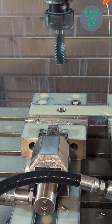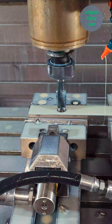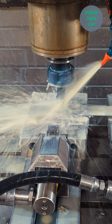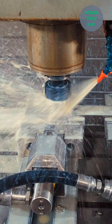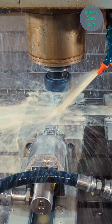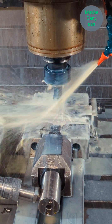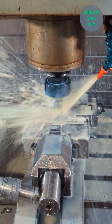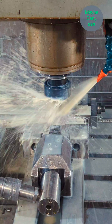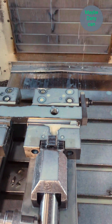Here comes my tap — same thing, start-pause, start-pause, make sure everything works good. All the Z's look good and in it goes. All right, step one is done.